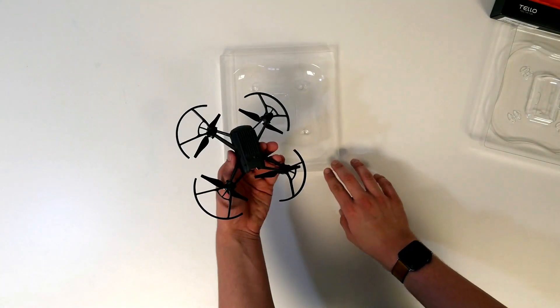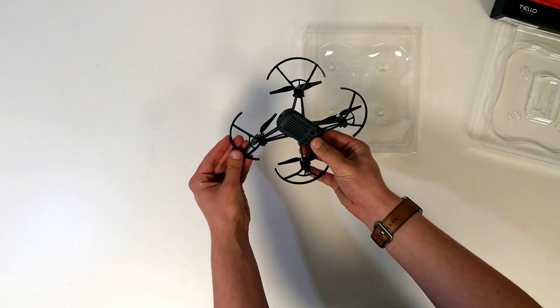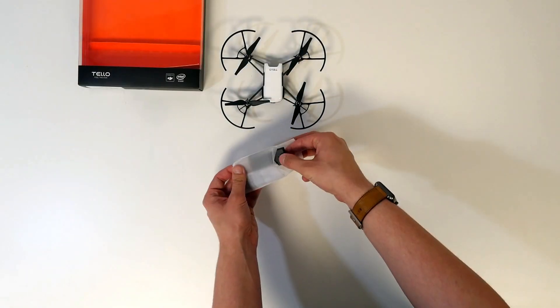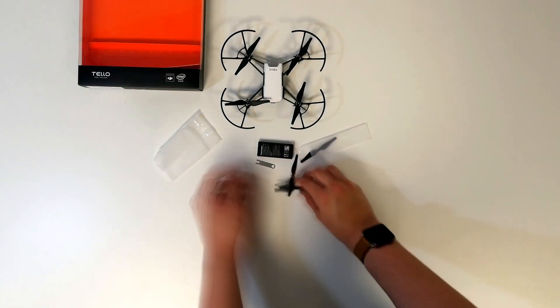In the box when you first receive your Tello, you're going to get the drone, a battery, and four spare props. You also get propeller guards pre-fitted and a tool to get the propellers off the drone. You can always buy spares by going on to the HeliGuy website and clicking the Tello drone department.